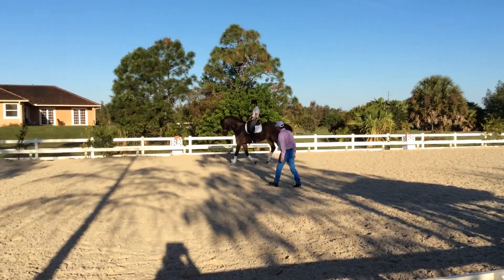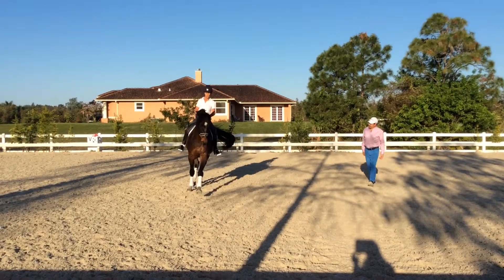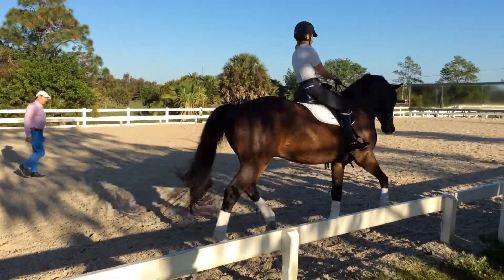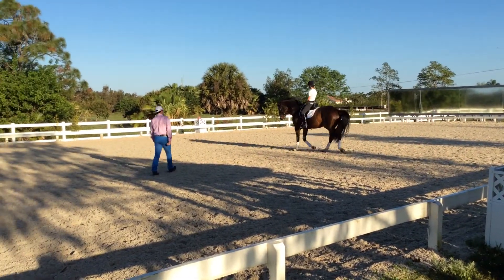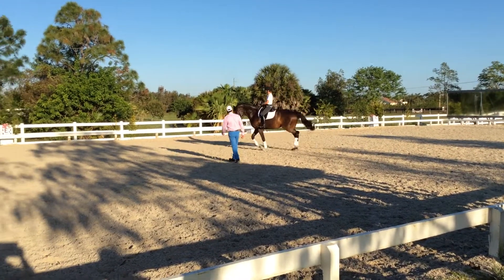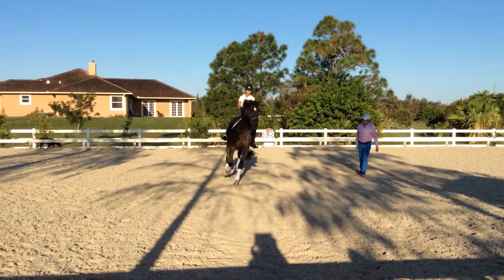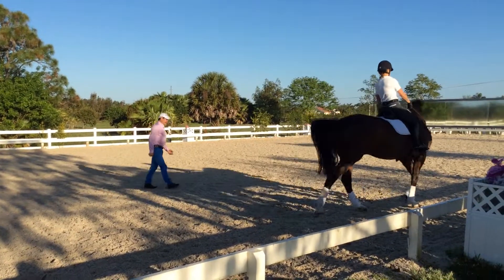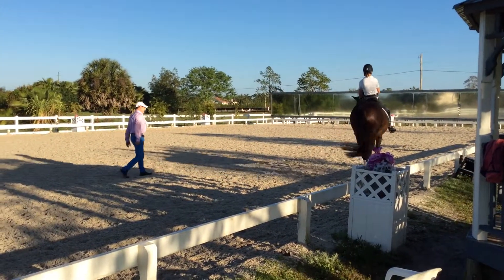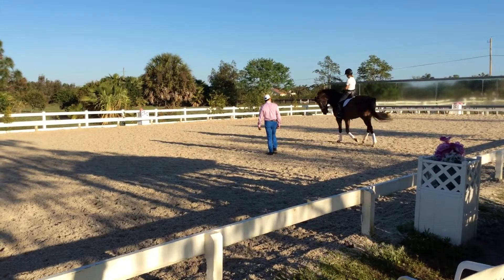Go, okay, good. Now be soft. Flexion, flexion, yes, good, and walk. And cross, around the ring, straight, very straight in front, and walk. Okay, flexing left and right, to the right. And cross, around the ring.